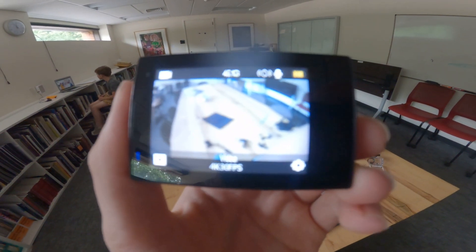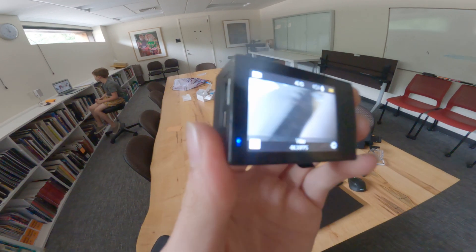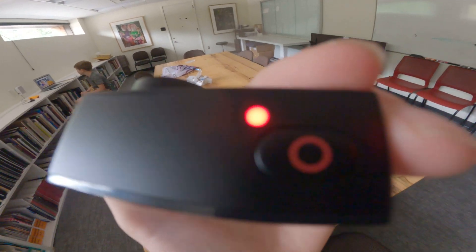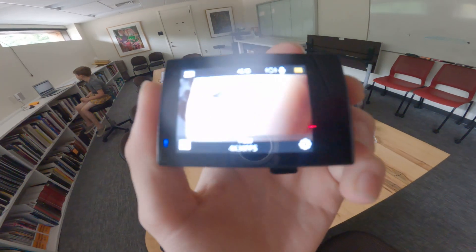How to start a video and stop a video with the Dragon Touch Vision 3 Pro. Right now everything is not recording. As you can see, the lights are just sitting on. If the lights are sitting on like this, it means there's no video being recorded.